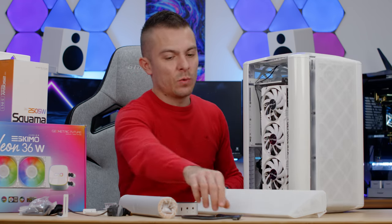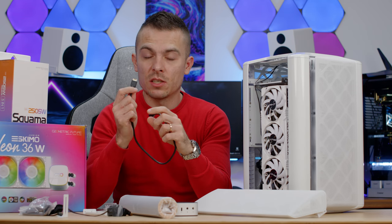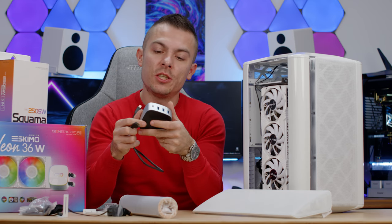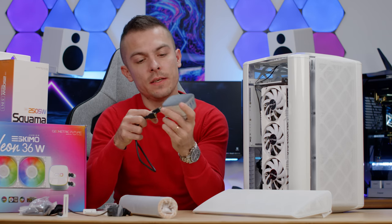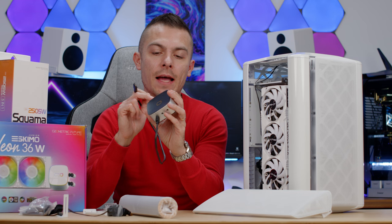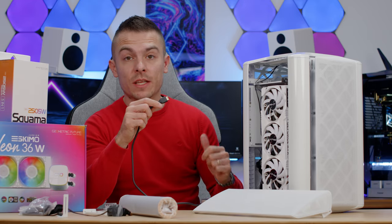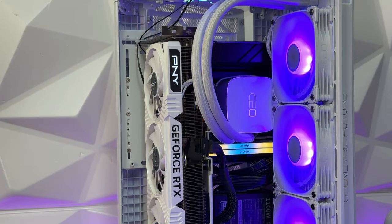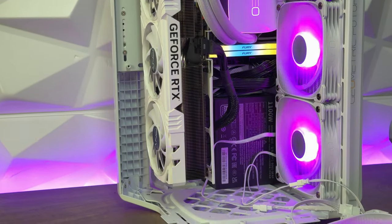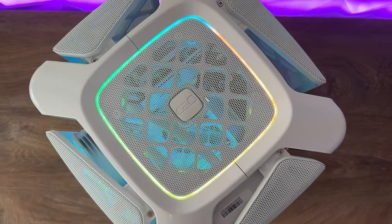There's also a USB Type-C internal USB 3.1 cable for the motherboard. You connect to the Noah Geo HB01 hub, which sits on your table and provides a microphone jack, headphone jack, three USB Type-A 10Gb/s ports, and one USB Type-C 10Gb/s port. The only connections to the motherboard at the top are the power button and the addressable RGB header for the top lighting.